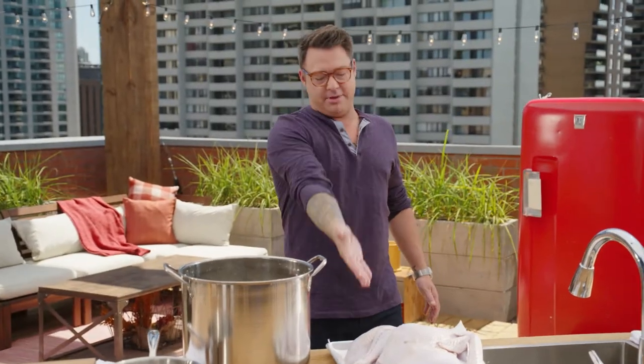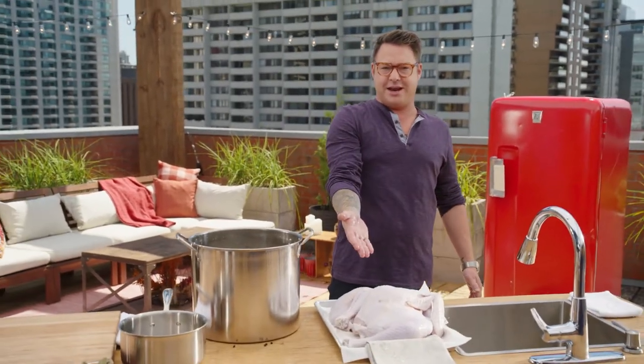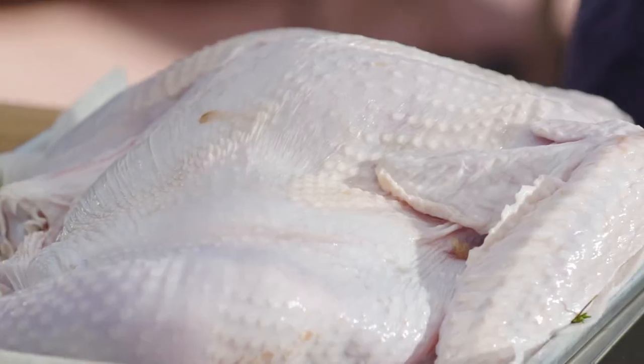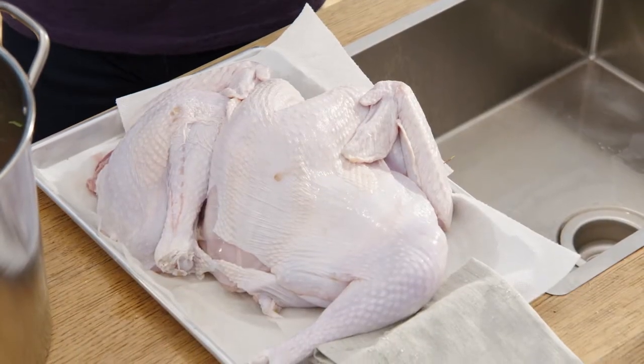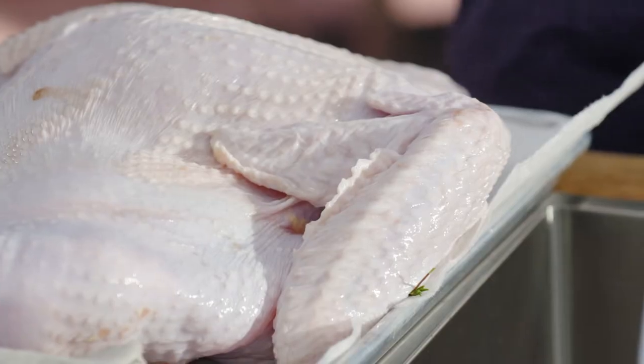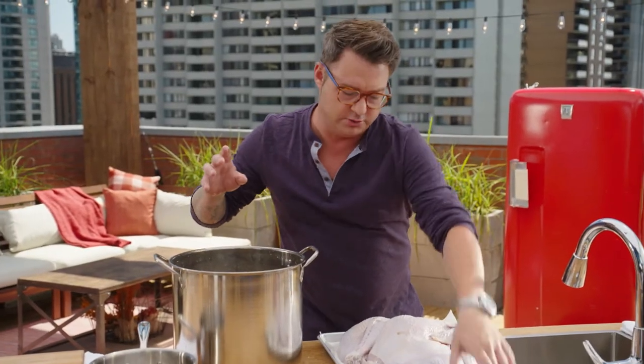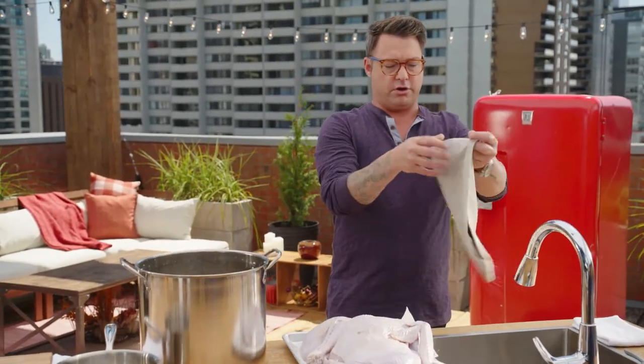You might be thinking, is your turkey related to Evel Knievel? I think he broke its back, but that's what I've done. I've taken the backbone out — this is called spatchcock. The turkey lays nice and flat. It helps for even cooking, and then you can get a ton of flavor on the skin and save the bones for the sauce — that's the best part of the gravy.